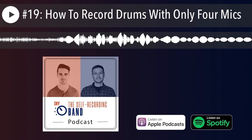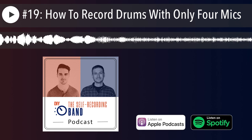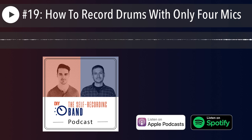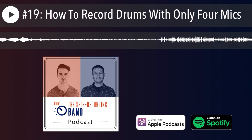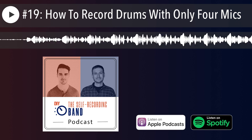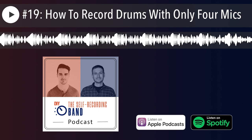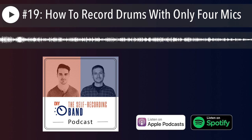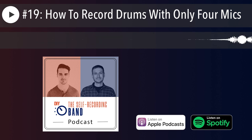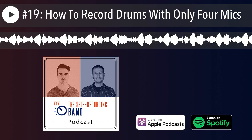It all comes down to what the song requires and what sound you're going for — tight and close, or more vibe, or both. There are no hard rules, but one thing I'd try to do at all times is keep the kick and snare in the center of the image. Always be careful with phase — we covered that in episode four — and be careful with equal distance from the snare drum when placing overheads, whether using Glenn Johns, ORTF, or recorder man.